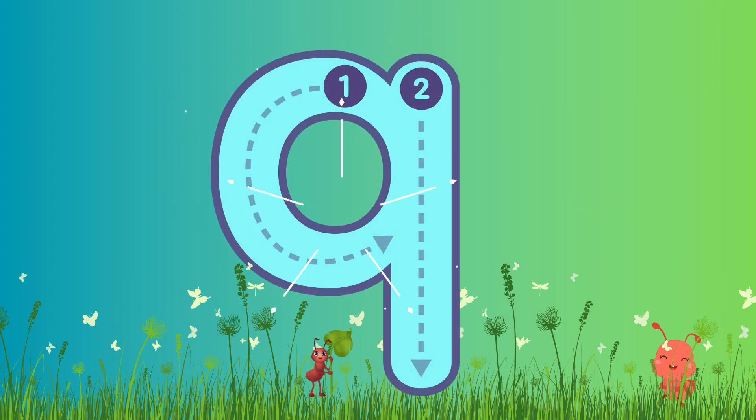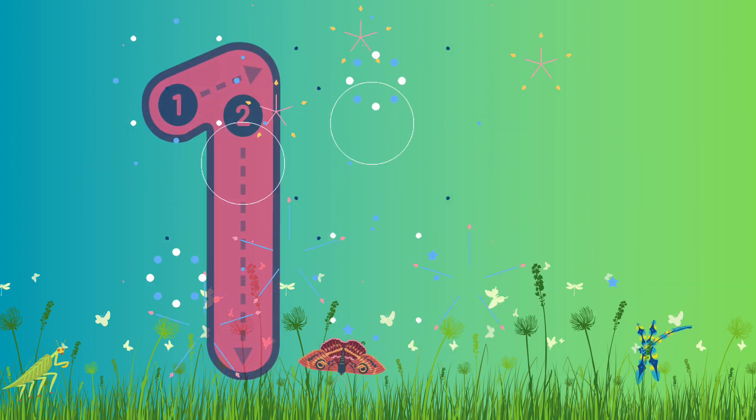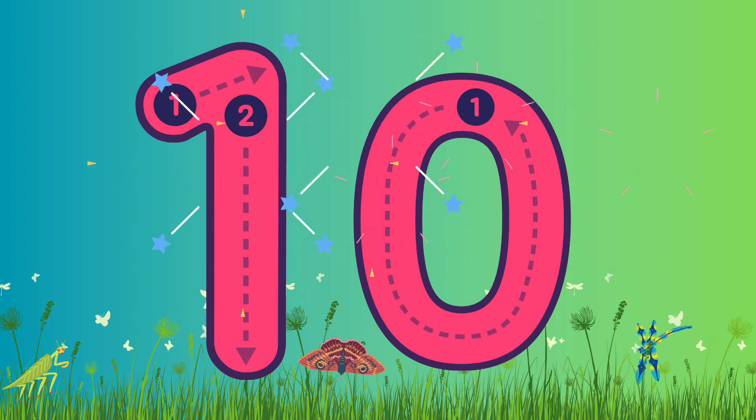Fantastic job! Well done! Good job! And we have one number left — that is number 10! Let's go! Number 10 — we have two numbers here: we have a 1 and a 0 together, they make number 10. Are you ready to write it? Let's go!